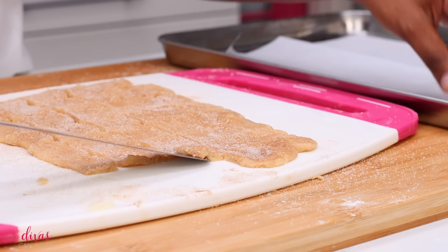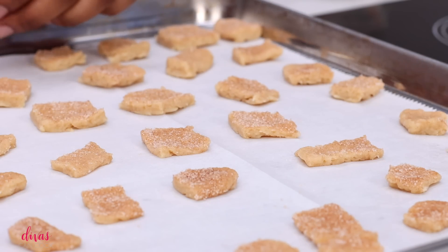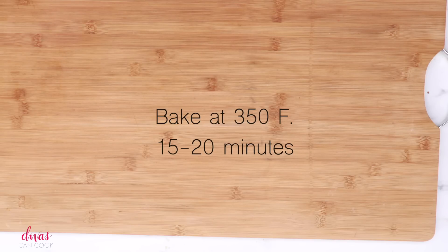We're going to place these on a baking sheet lined with parchment paper. Go ahead and spread them out. They're not going to rise too much, so you can put them close together. We're going to pop these into the oven at 350°F for about 15 to 20 minutes.